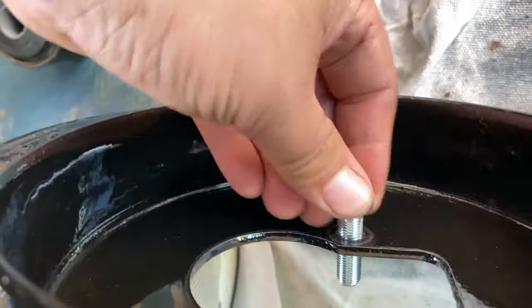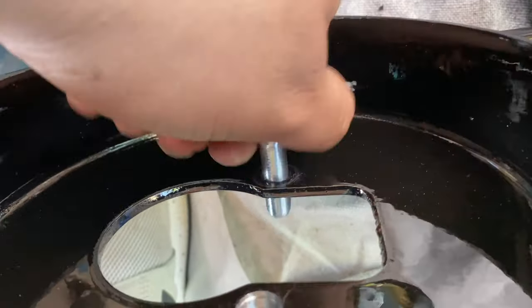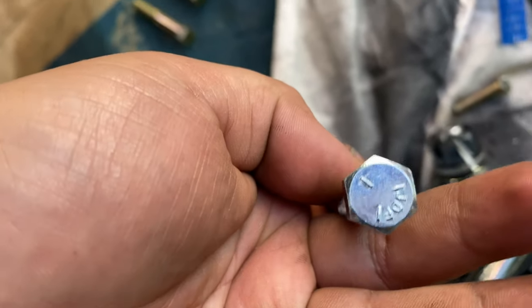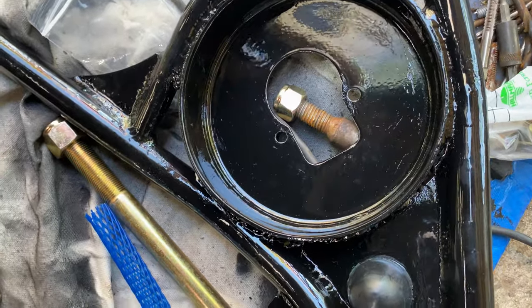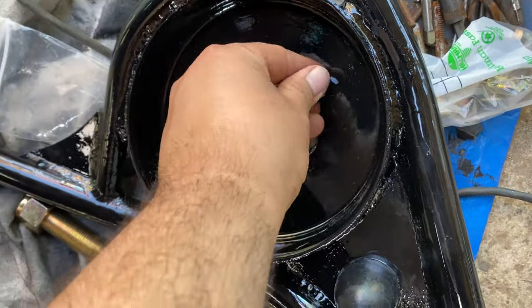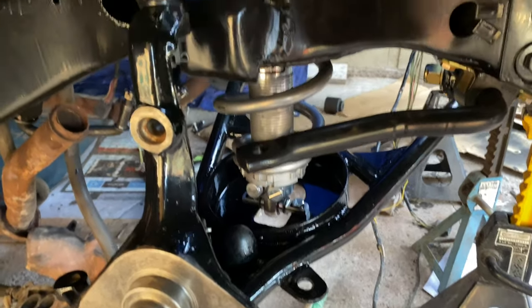This fits as well. It came with these bolts — I don't know why they don't include Grade 8 bolts, but I guess these will do unless I have some lying around that I'll put with a nylon locking nut. But yeah, I have to open these up. Here is the complete setup.